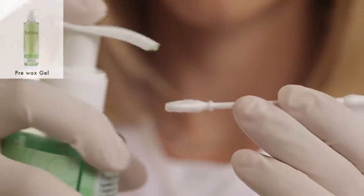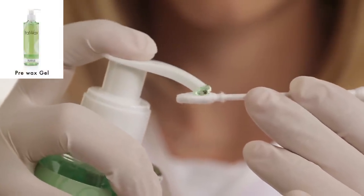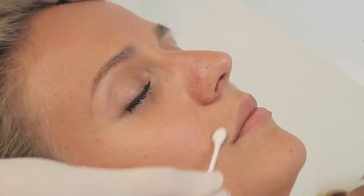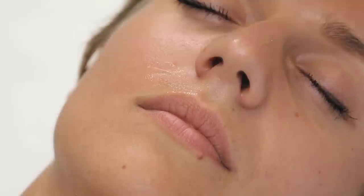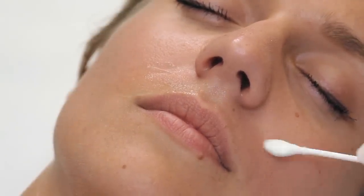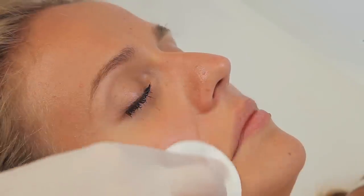Apply the pre-wax gel, which will prepare the skin for the depilation procedure. Use the small cotton stick for the face. Pre-wax gel will remove cosmetics and sweat residues and lift the hair. Sponge off the gel if needed.